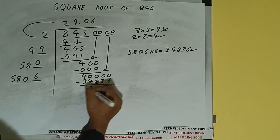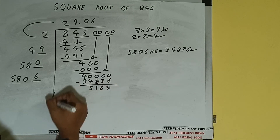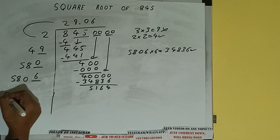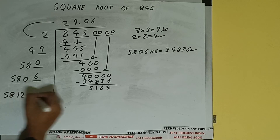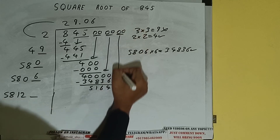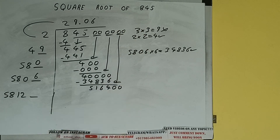34,836 subtract — and we'll be having 5,164. Now 5806 into 6 we did, so add both: 5806 plus 6 will be 5812, with one digit extra. Bring the next pair of zeros down.